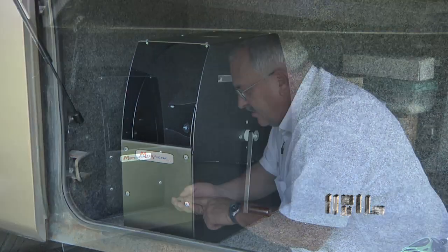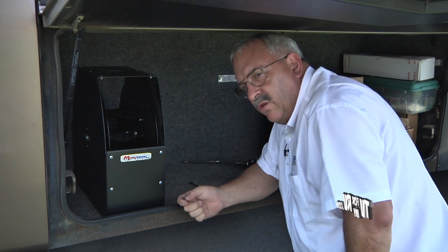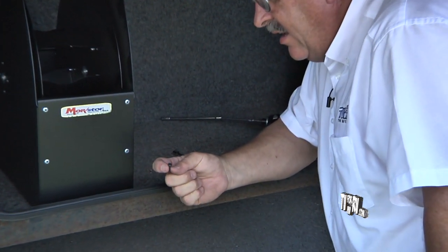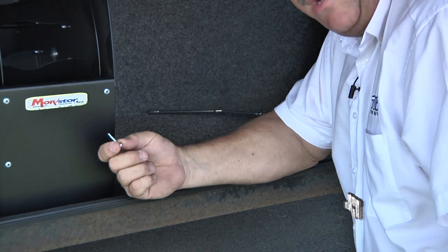There are four installation screws that come with the Easy Reel. They are suited for installation into a wooden or plastic type floor. If you happen to be installing this into a compartment that's lined in sheet metal, you would want to choose other fasteners, something like a self-drilling and self-tapping sheet metal screw.